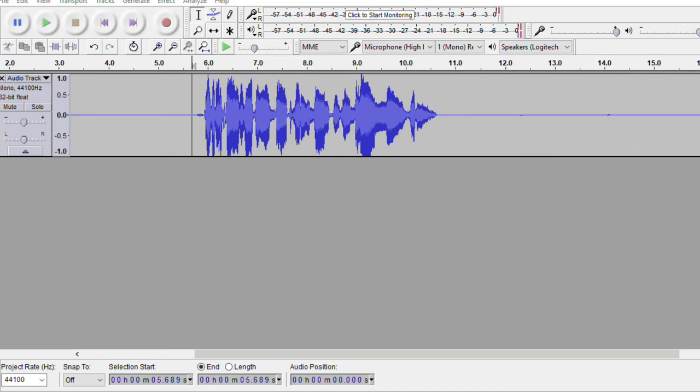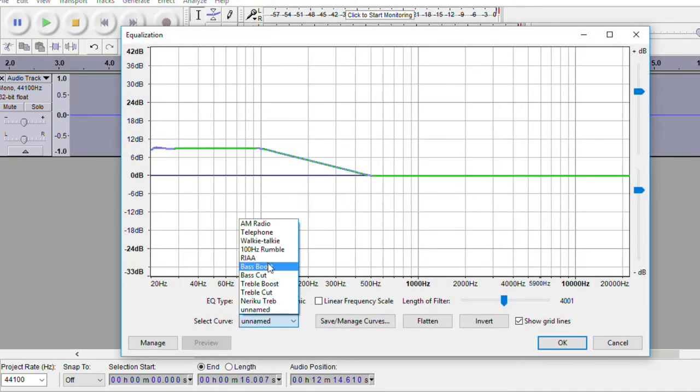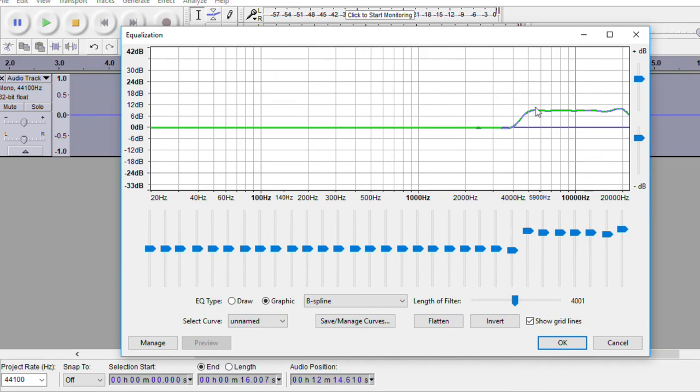You can also go back to equalization and add a treble boost. I typically don't do this for my voice because I don't need any more high-end. If you're a lady, maybe skip the bass boost and add a little treble boost instead for more presence. However, I don't do this, and if I were to do it, I'd lower it just a little bit. Those last two equalization steps were optional.